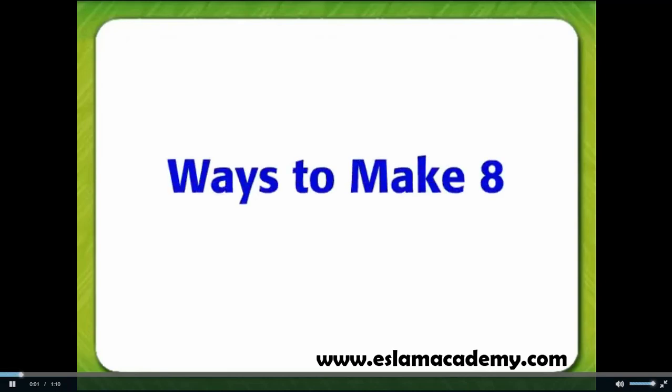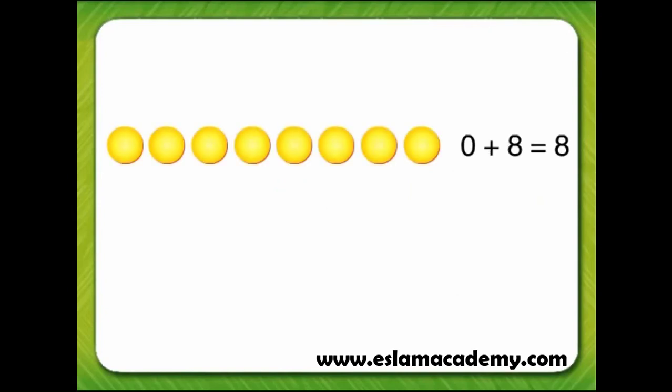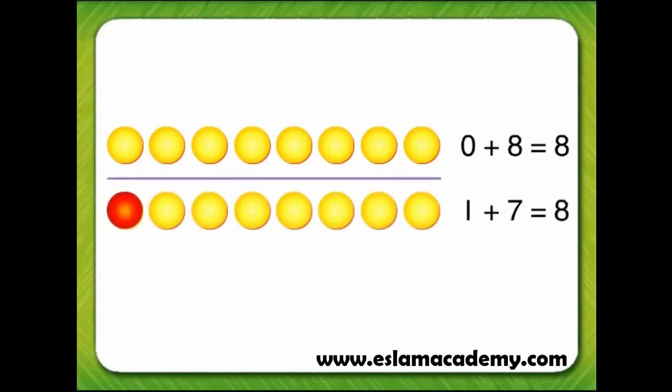Ways to make 8. There are many ways to make sums of 8. Zero red counters plus eight yellow counters equals eight counters. One red counter plus seven yellow counters equals eight counters.